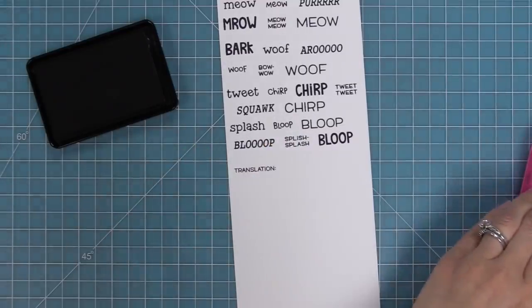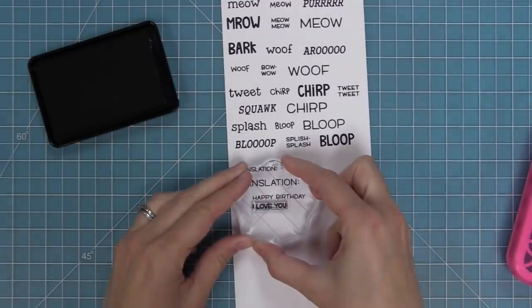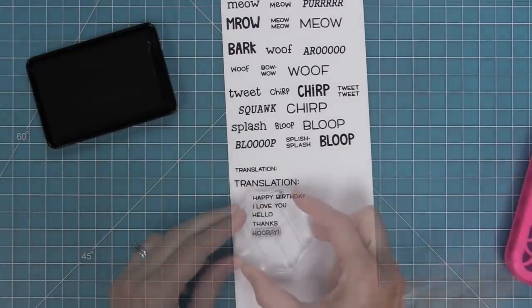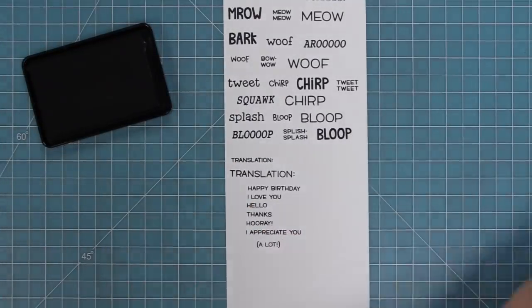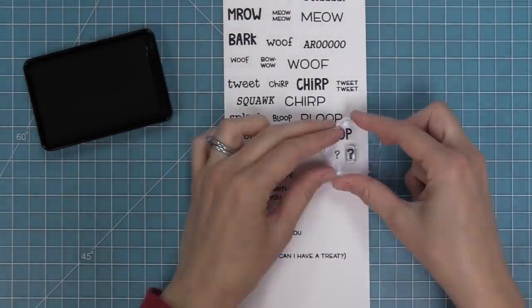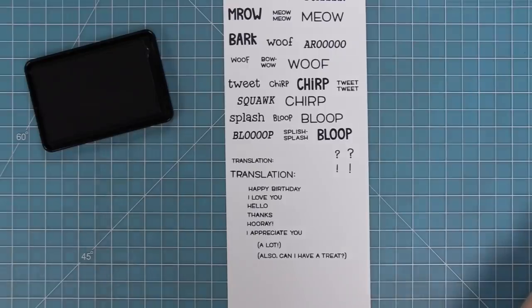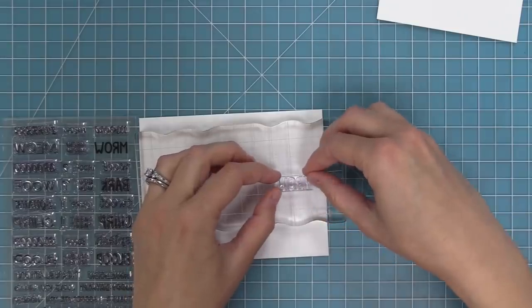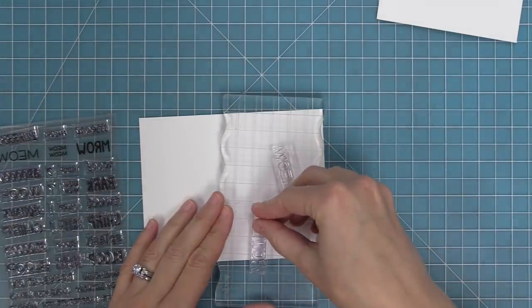Now here is the translation idea. There are two different types of fonts for translation depending on if you need smaller or larger. We have all these different occasions for the translation: happy birthday, I love you, hello, thanks, hooray, and I appreciate you. We also have the phrase 'a lot' which you can add to the ends of these phrases, and 'can I have a treat?' Then we have question marks and exclamation points in different fonts. I love these fun words and the translation idea, and the cool thing is you can use any sentence from any other stamp set.